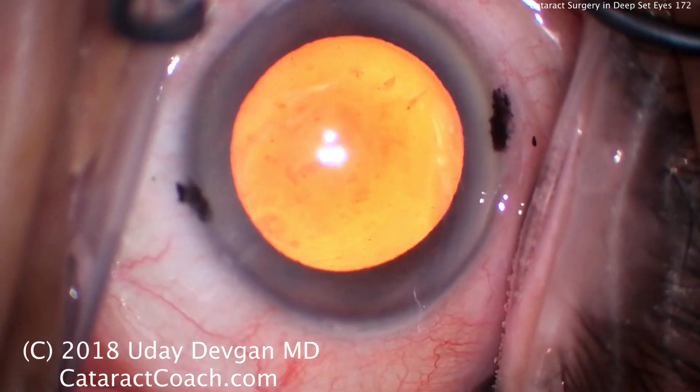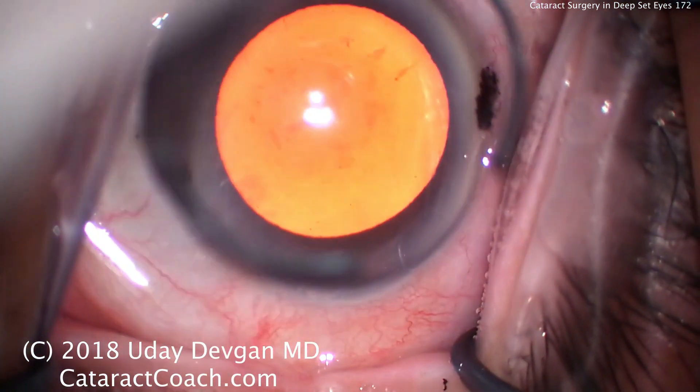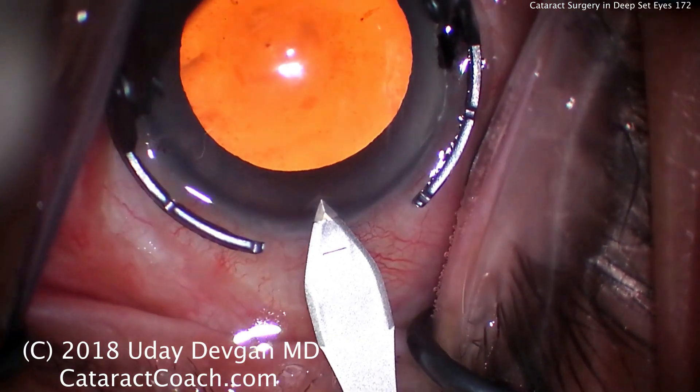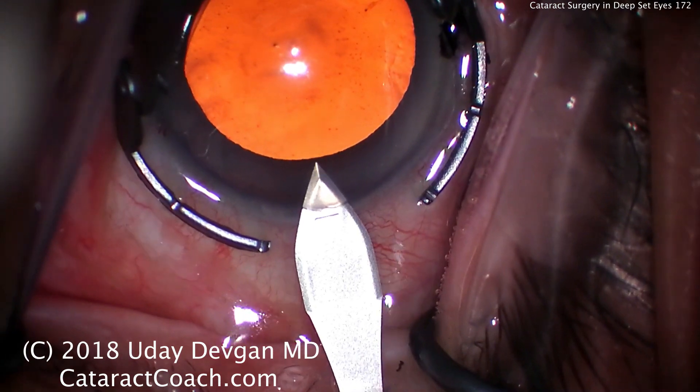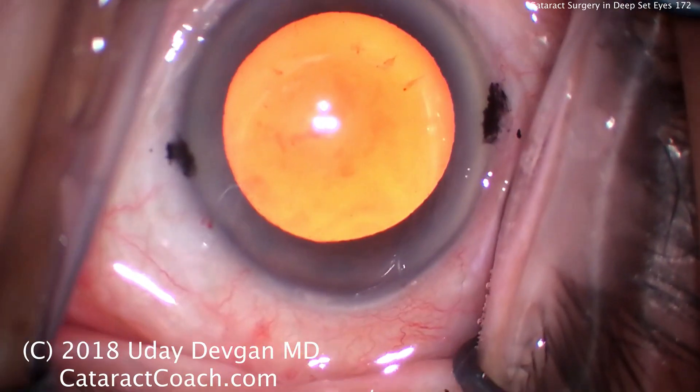Maybe a wick of some sort would be helpful here. Viscoelastic going inside the eye to protect the cornea, and we'll make our incision. Now, very important to make a great incision because that's going to set up the rest of the case. If it's a bad or leaky incision, it's going to cause issues throughout the case. And this is the kind of patient where, with a deep-set eye, we don't want any other issues.